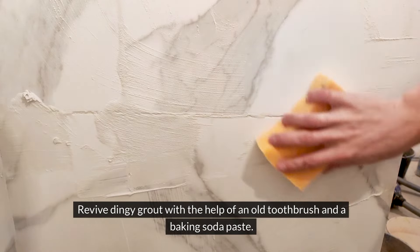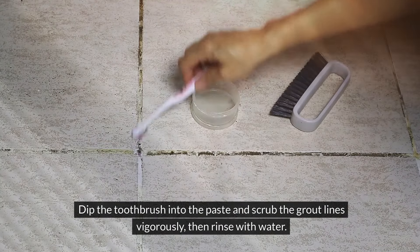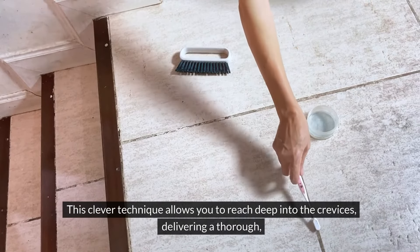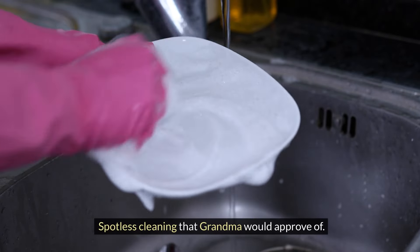Revive dingy grout with the help of an old toothbrush and a baking soda paste. Dip the toothbrush into the paste and scrub the grout lines vigorously, then rinse with water. This clever technique allows you to reach deep into the crevices, delivering a thorough, spotless cleaning that Grandma would approve of.